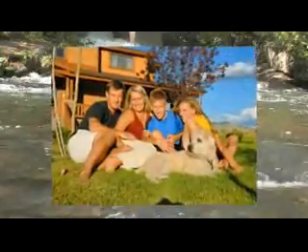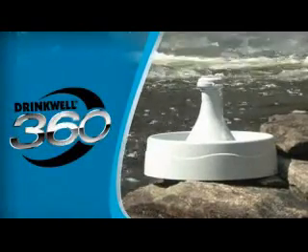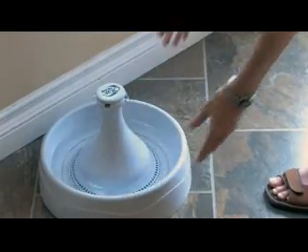Fresh, clean water. It's a foundation of good health for you and your pets. That's why so many pet owners are turning to the Drinkwell 360 Pet Fountain. The Drinkwell 360 is the perfect solution for multi-pet households.